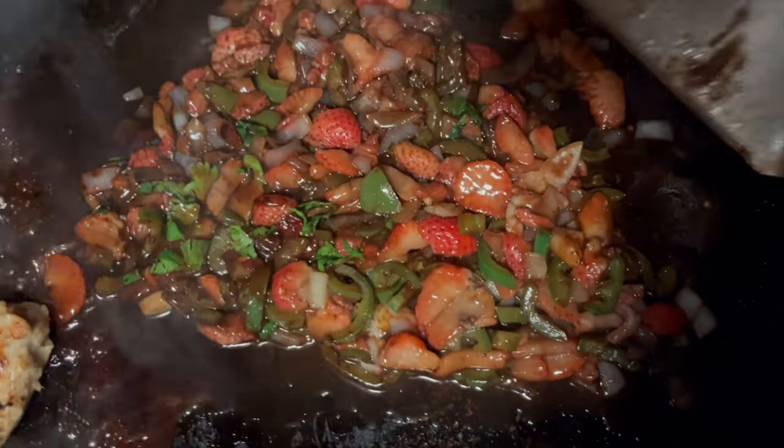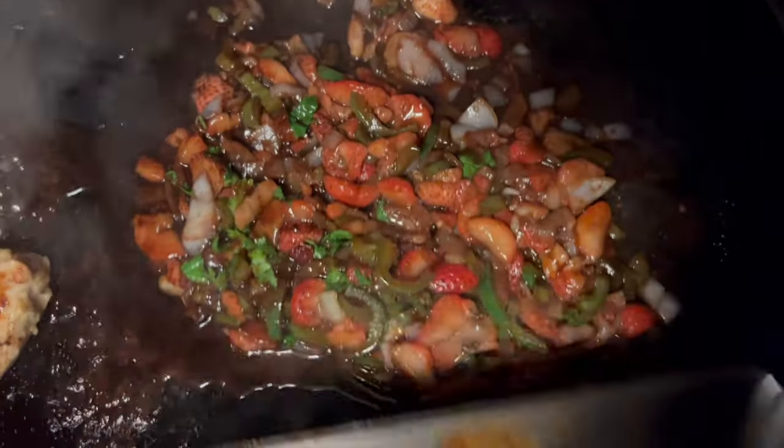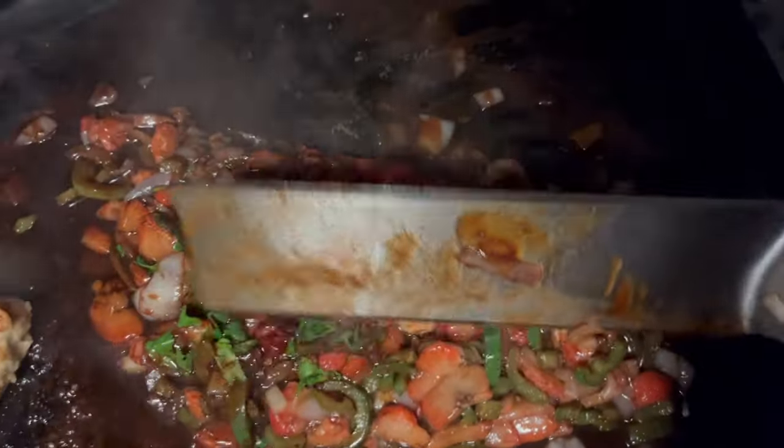We're going to cook this just a couple more minutes. The chicken's about done — I just checked it. We'll flip them one more time. Look at those, and then we're going to go ahead and plate this.